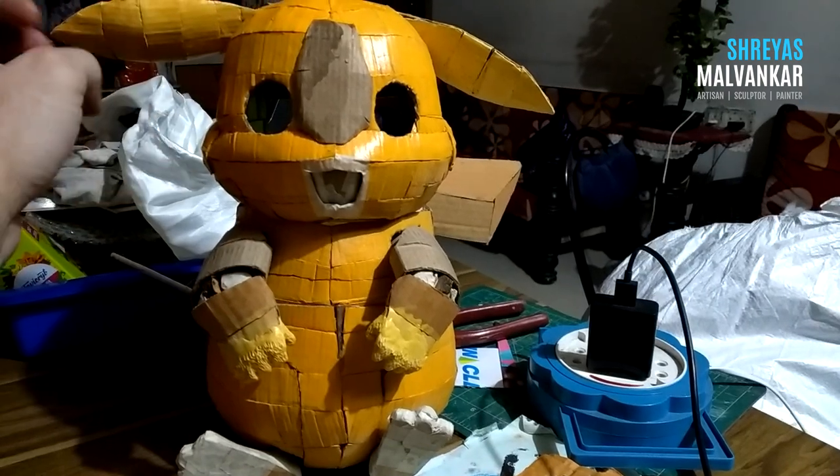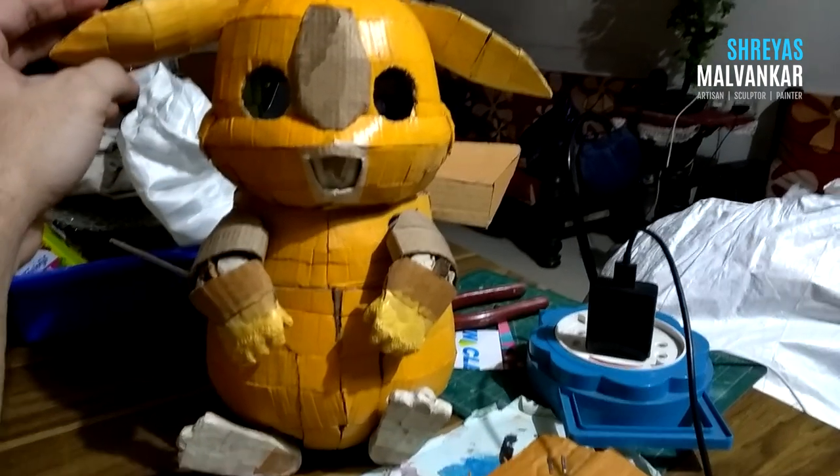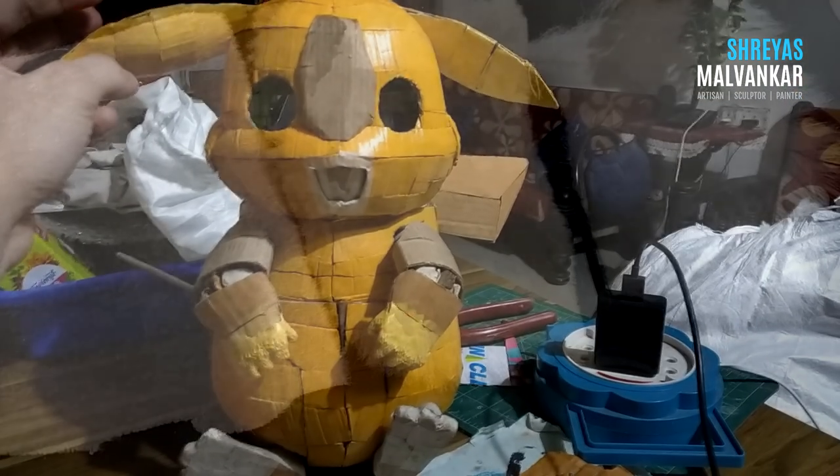Hello everyone, how you guys doing? In the last video, we completed the skeleton phase and now it's time to make him look more realistic.